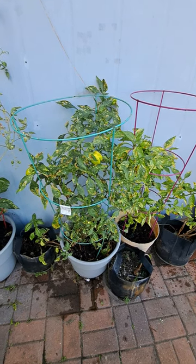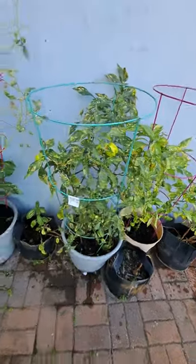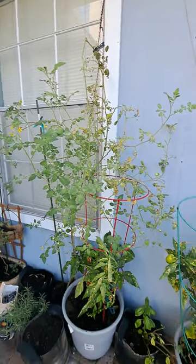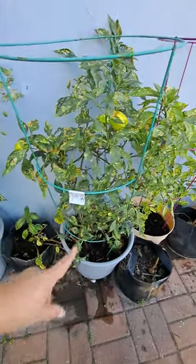I just wanted to share this tip — a lot of people get tomato cages thinking it's going to contain tomatoes, but the truth is tomatoes grow crazy. They can grow really, really tall, so it's really hard to contain them in cages. A great use for tomato cages though is your peppers.